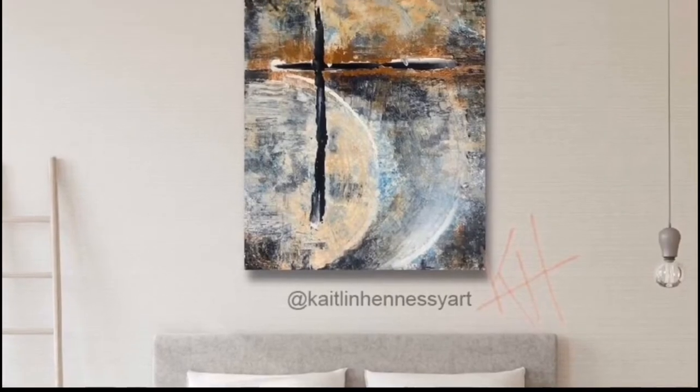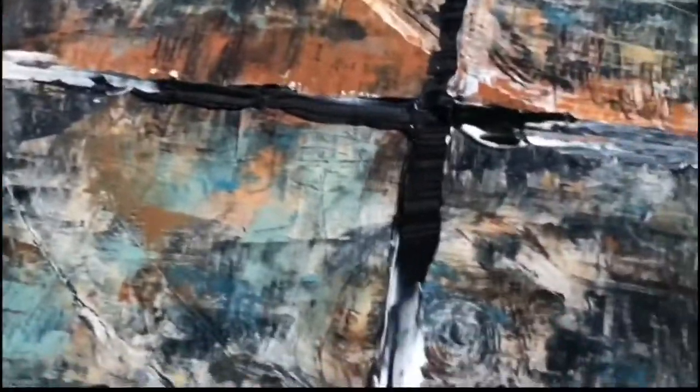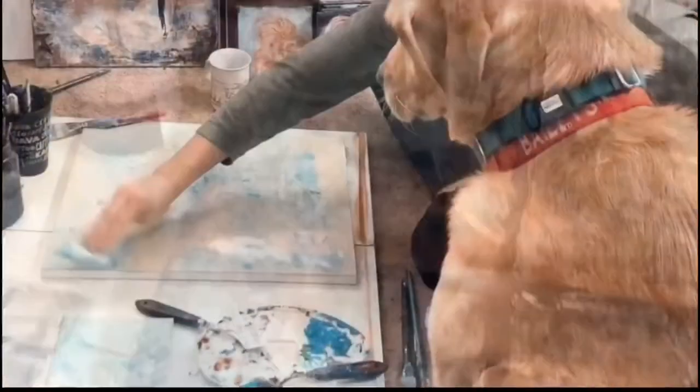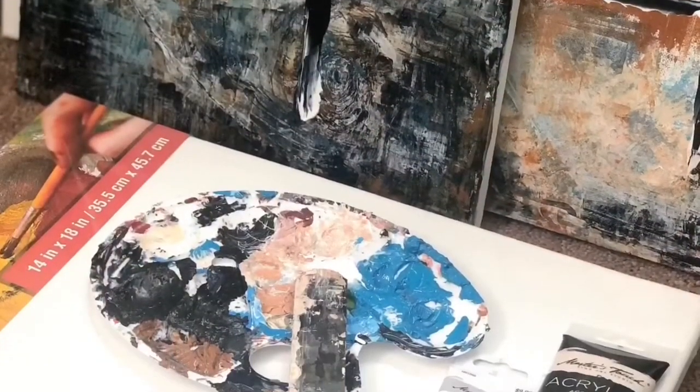Hey y'all, today's tutorial is to learn how to create a similar contemporary abstract piece like this one here. I'm going to go over it step by step and give you a list of supplies and materials that you're gonna need, and some substitutions for different colors if you want to use something you might already have.